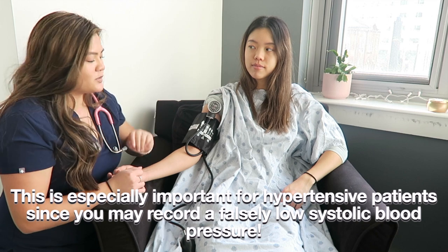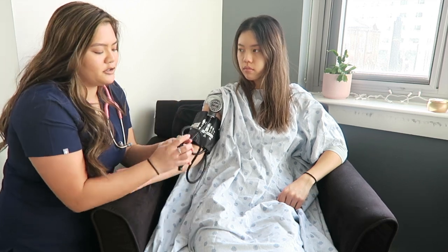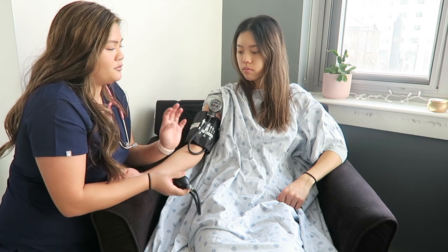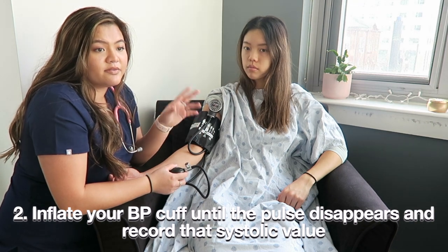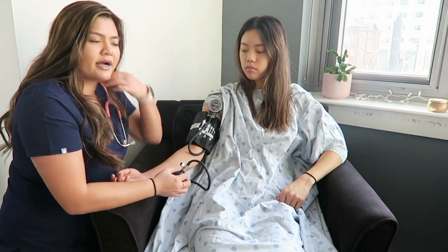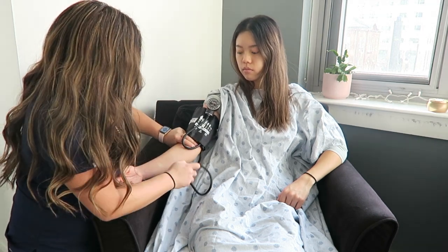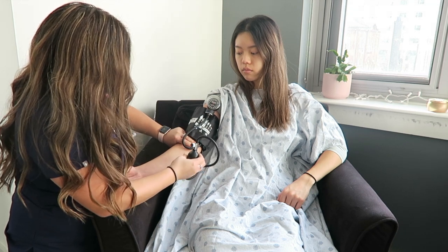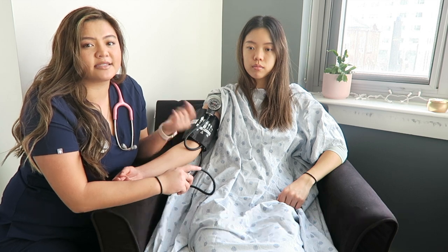To find the auscultatory gap, palpate for the brachial pulse again. Close the valve and pump. When you feel there's no more pulse, that's the value to note. For Amanda, that was 120. Whatever value you get, add 30 on top — so for Amanda, I'm going to pump to 150. That's the number you'll pump to when getting the actual blood pressure.